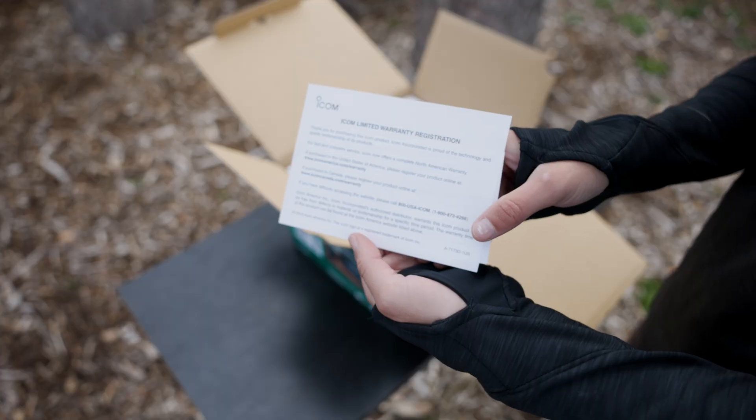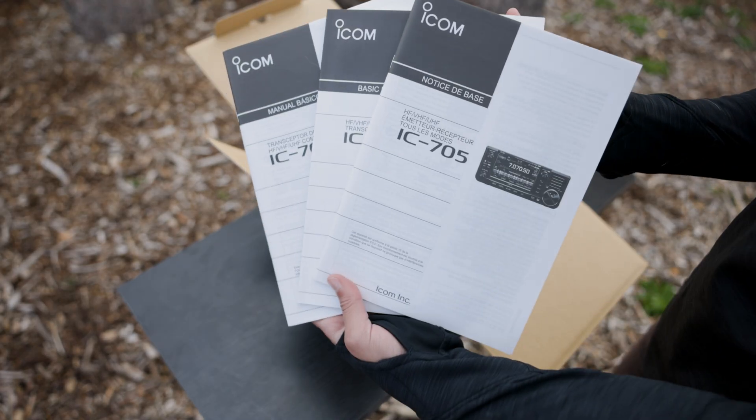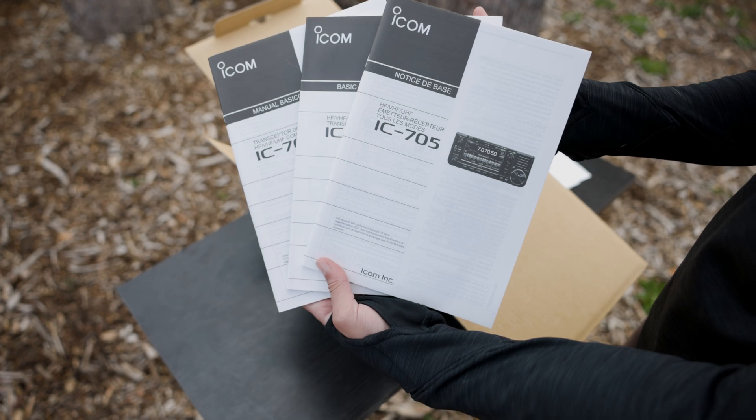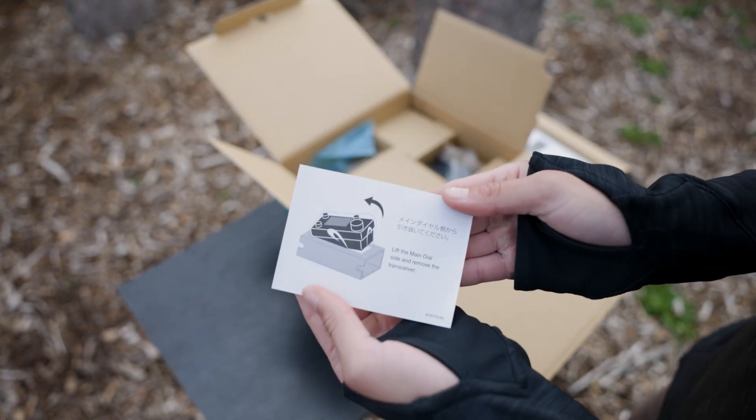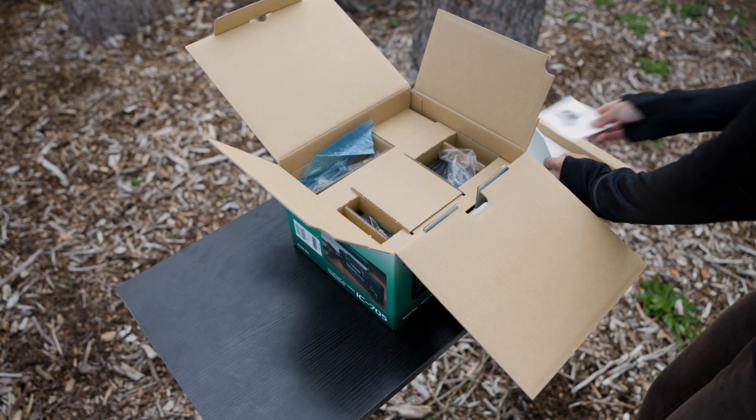Right on top, you're greeted with a warranty card and three different manuals, each in a different language. I love that they're well-sized and easy to read. There's also a quick reminder on how to safely remove the radio because of the antenna connectors.